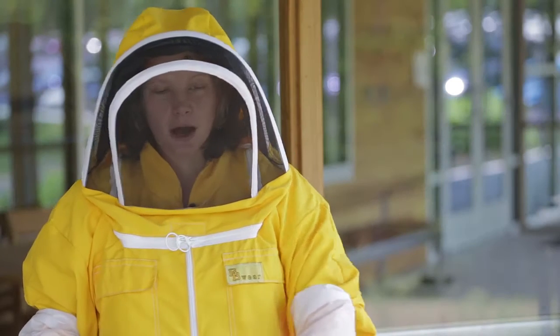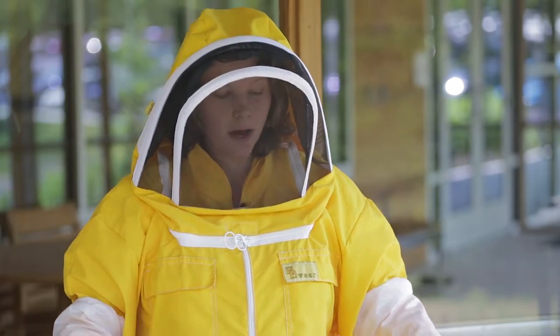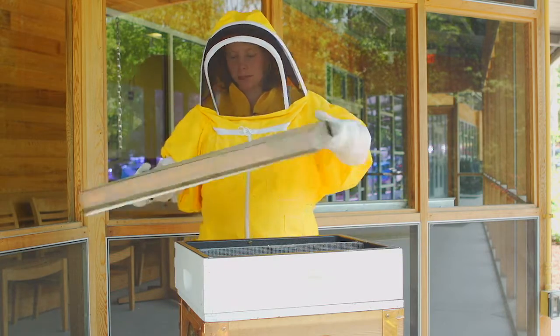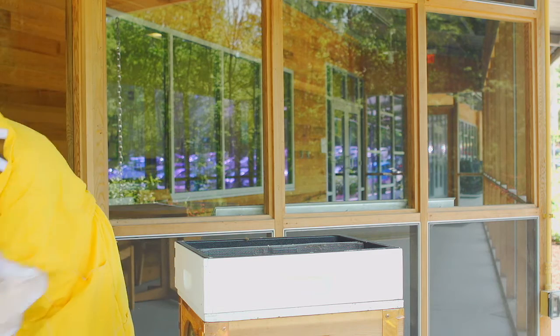You'll notice the very top here is the roof of the beehive, very similar to the roofs of our home. We'll gently open this and place it to the side so we can easily check on the bees.